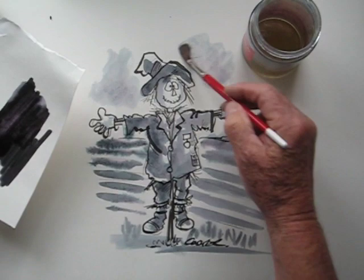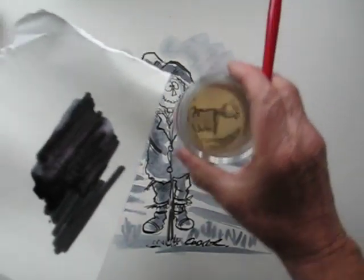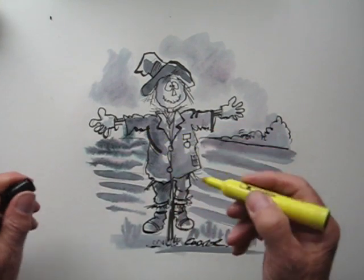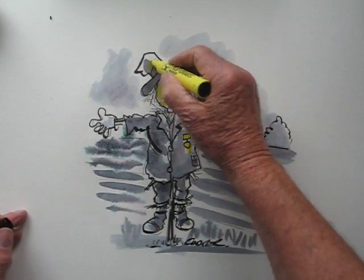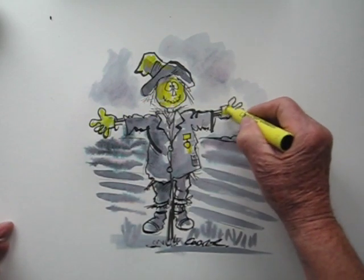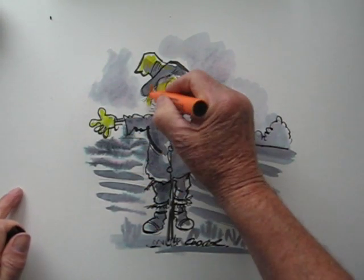A bit of sky in the background. And of course this scarecrow had a medal on his little jacket that the farmer gave him. A friend of the farmer noticed this and said to the farmer, 'Why on earth have you given your scarecrow that medal?' And the farmer said, 'Well — he was outstanding in his field!' And that was why he had a medal — he was outstanding. A bit of straw.